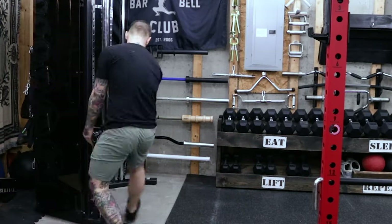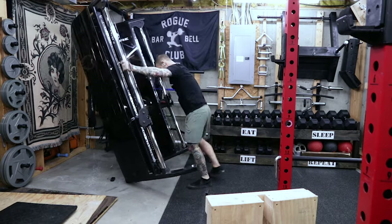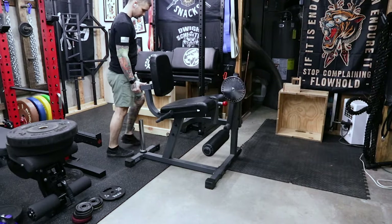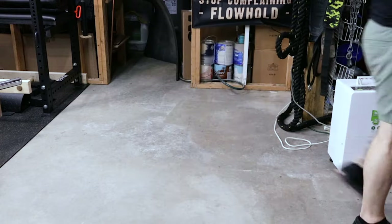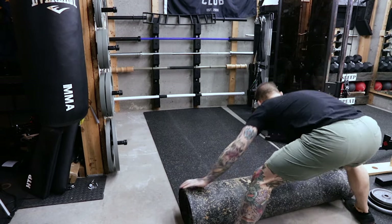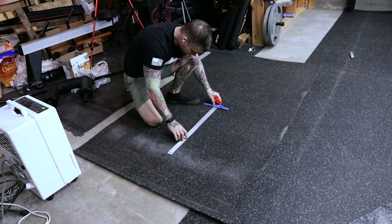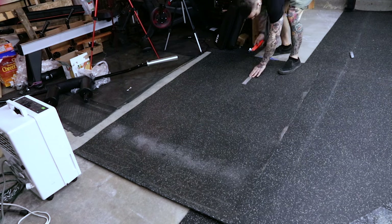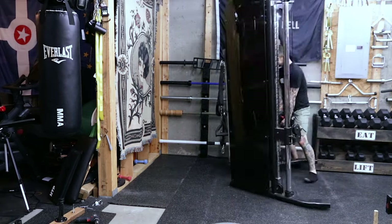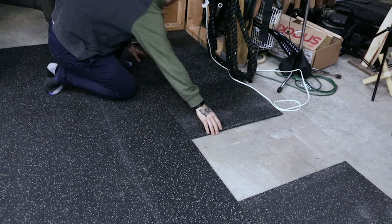For the rest I need to get my functional trainer out of the way. This process would have been 100% easier with moving pads — I just sort of scoot and walk it slowly out of the way; it's a little sketchy but I make it work. The leg curl and extension machine is the last thing that needs to be moved. I have some scraps I cut down to fill in the last few gaps — cutting the flooring lengthwise in straight lines is difficult, but I'm not stressed about it being perfect. Once that's down I scoot the functional trainer back into place, cut another small piece for the corner, and fill in a few other small gaps.